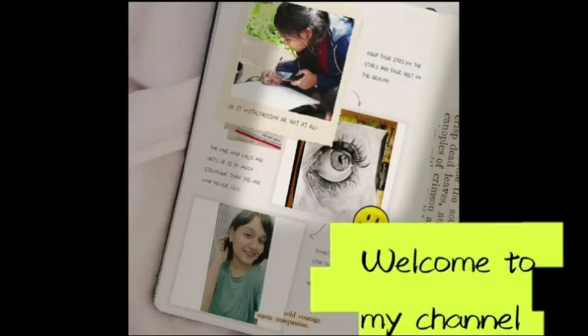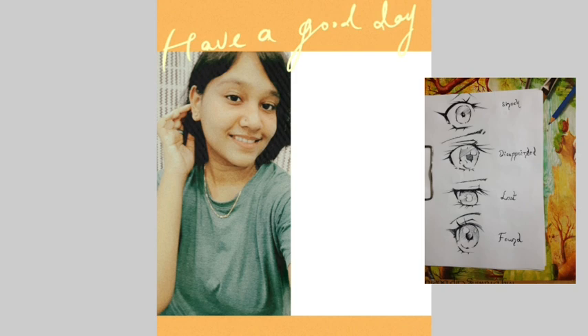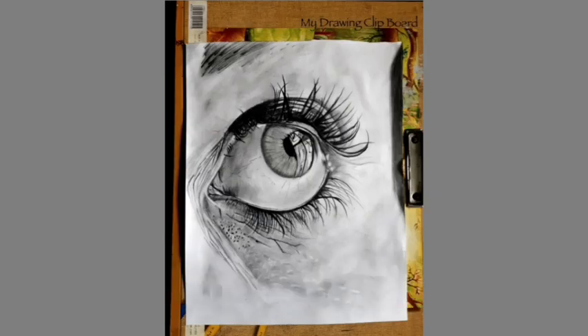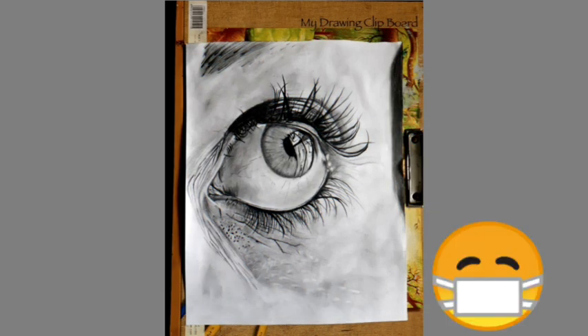Hey everyone, I'm really sorry for the late post. It's Sankita, and I hope you're all good. Thank you for joining me for this video. In this tutorial, I will be showing the process of creating an eye sketch using HB pencil sheets. You can also use charcoal to make it darker. I made this during the pandemic, so I couldn't get charcoal, but you can try that too.